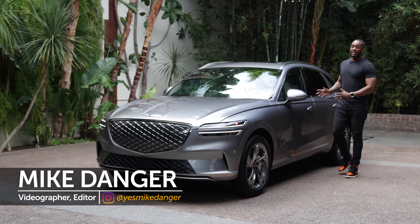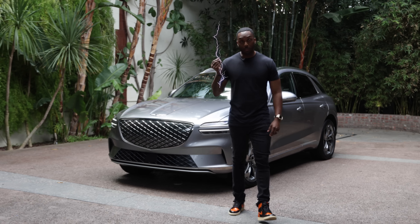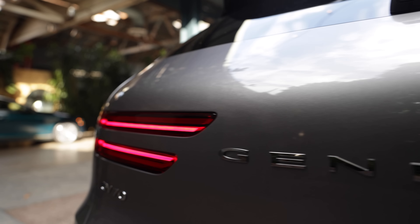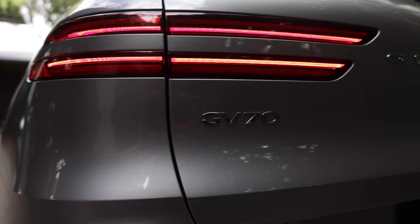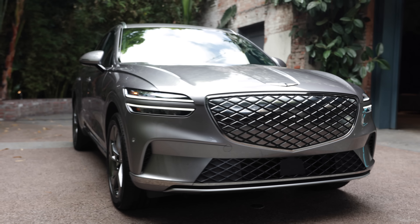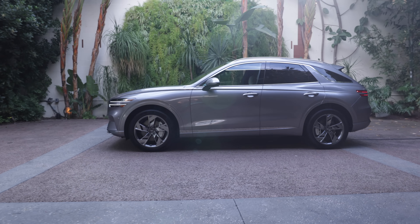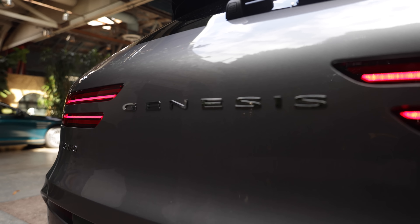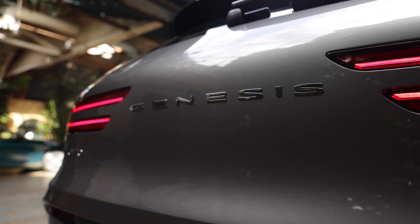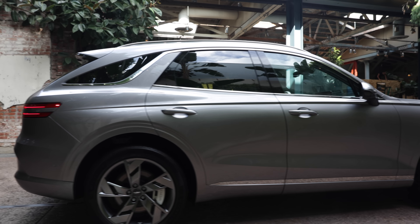When the GV70 was released, it had our attention, but this model is going to spark up some interest. If you thought that Genesis was done electrifying vehicles like the GV60 and G80, you'd be wrong. By 2025, they plan to release all new EVs and become an all-electric car company by 2030. So in light of that claim, they've decided to give their compact SUV some electrons.